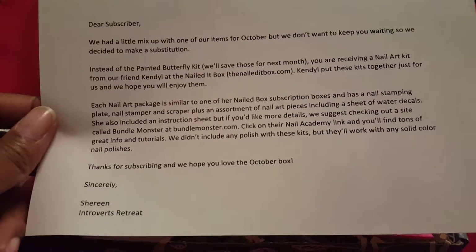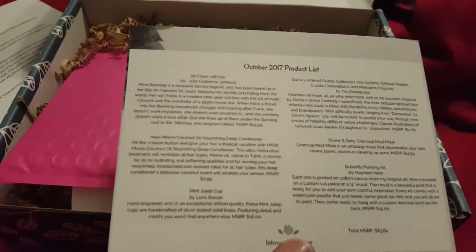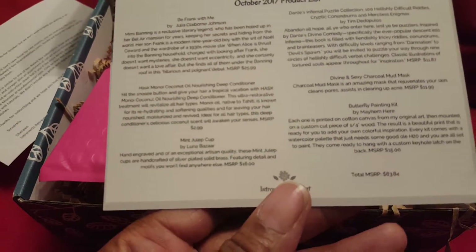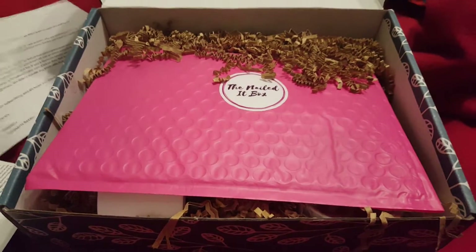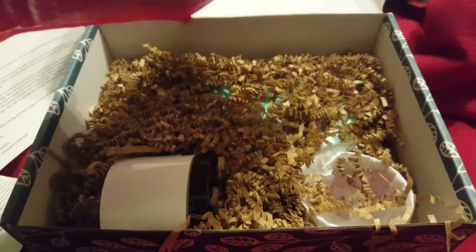Kendall put these kits together just for us and we hope you will enjoy them. Each nail art package is similar to one of her Nailed Box subscription boxes and has a nail stamping plate, a nail stamper and a scraper, plus an assortment of nail art pieces including a sheet of water decals. So the butterfly painting kit has been substituted for the Nailed It Box kit.